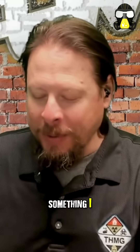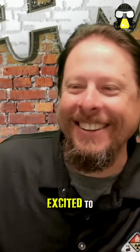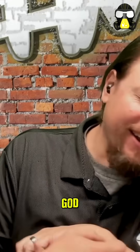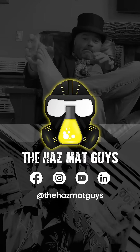That was actually something I watched Mr. Wizard do when we were kids. So I'm always excited to bring Mr. Wizard into the firehouse, even though I don't think anybody younger than us has a freaking clue who Mr. Wizard is. The hazmat guys, quite frankly, they have the best training.